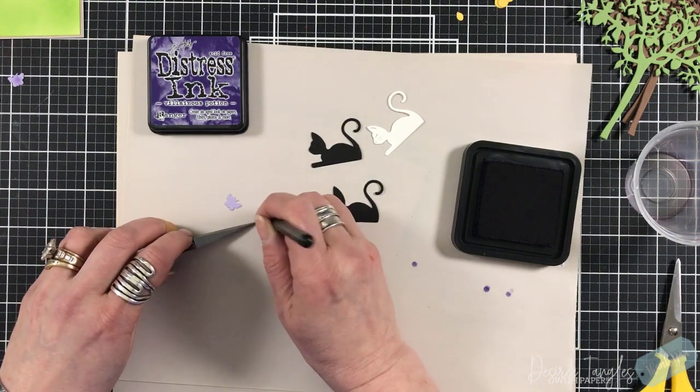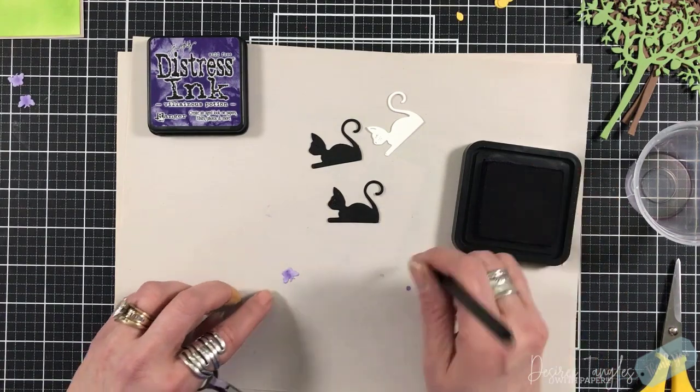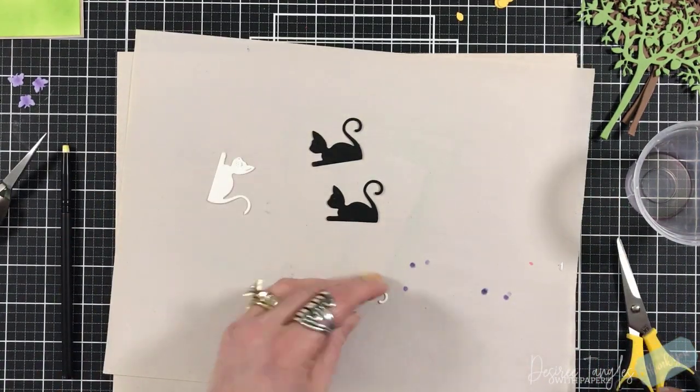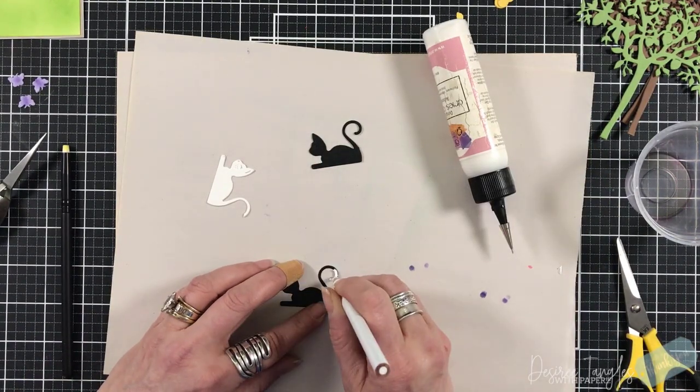I also die cut three butterflies from purple cardstock, and then I'm coming in with a small blender brush just to add a little bit of purple in the center to give them some shading.